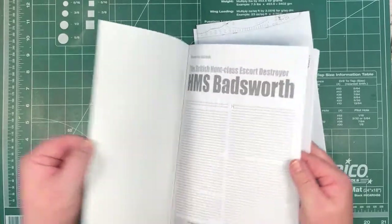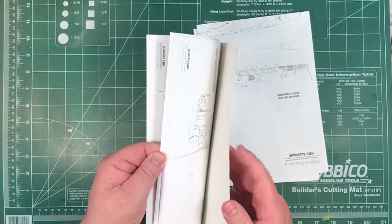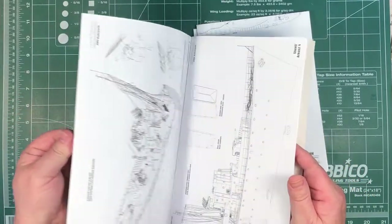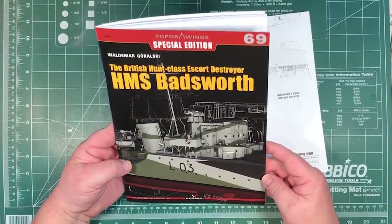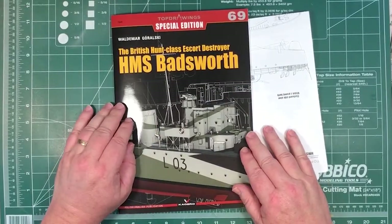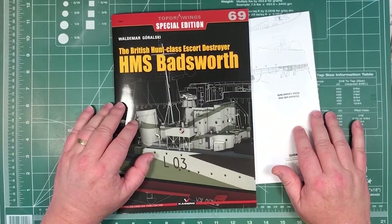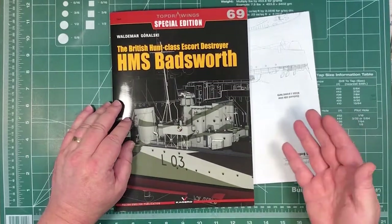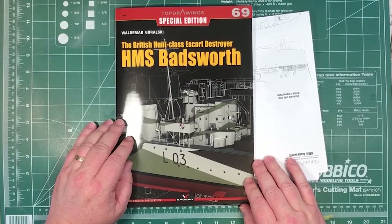There are actually more like 26 or 27 pages of diagrams in here - basically everything you might need to know if you're building a Hunt-class escort destroyer. Every view of various parts of the ship is in here. You've got the bigger scale diagrams in 1/144th and 1/172nd as well - stick those on the wall while you're building it. Basically everything you'd need is in here. Many thanks to Kagero for sending it along to look at.